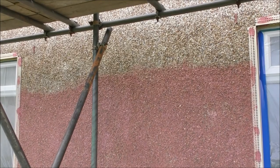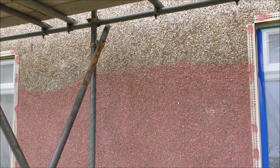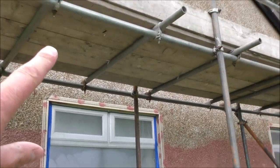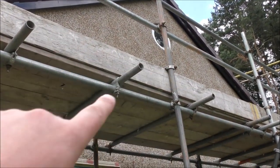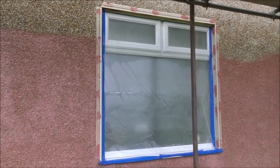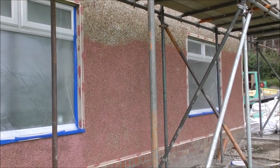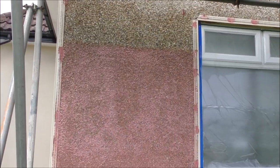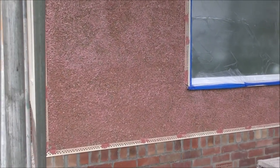It doesn't just give it a chance of sticking to the wall — it allows it to grab permanently. Obviously that pink stuff is going to go all the way over there, the whole wall is going to be painted pink. It's going to end up looking like Elton John's house, but all that's going to be covered with the render. And that goes on in two coats — it's a really good quality render with like a 10-year guarantee.